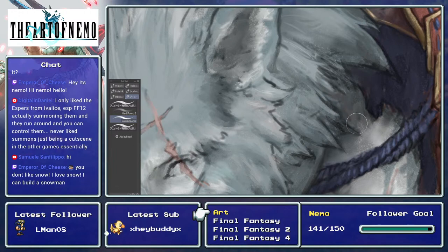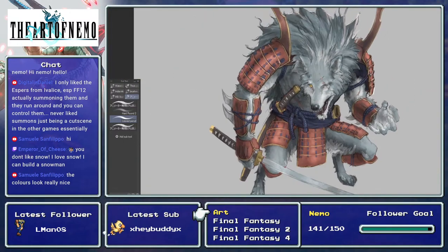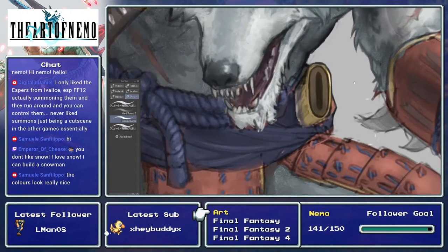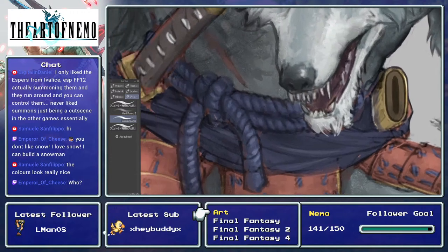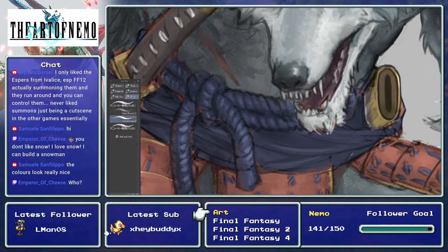Hey Samuelo, it's been a while — what's going on, my compatriot! And the emperor of cheese arrived — wow, everyone's back. Thank you. Trying to slowly render it — very slowly, I admit. Emperor of Cheese missed the Queen of Rodents, his soulmate. I only like the Espers from Ivalice, especially FF12 — actually summoning them and being able to run around and control them. I never liked summons just being a cutscene in the other games essentially.